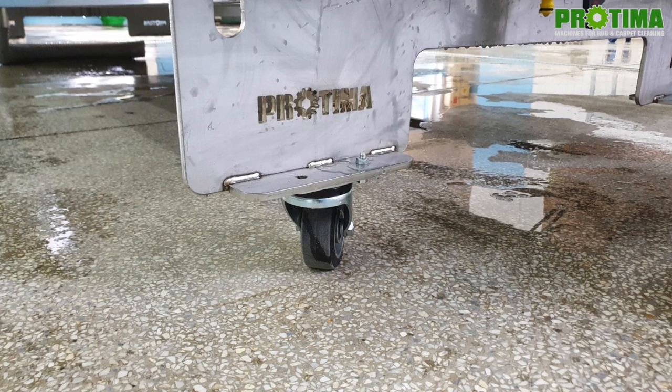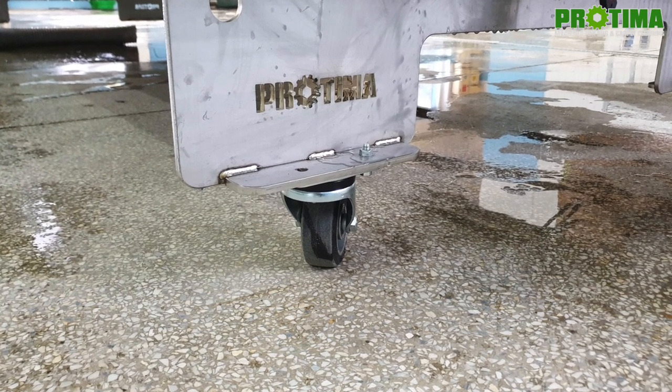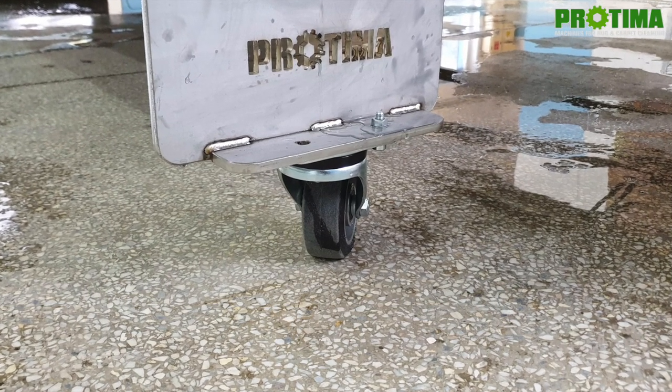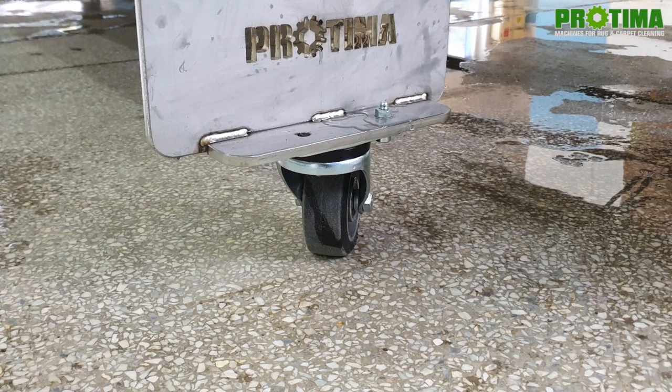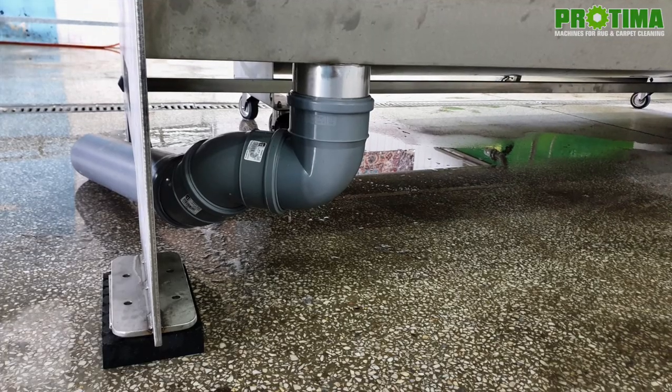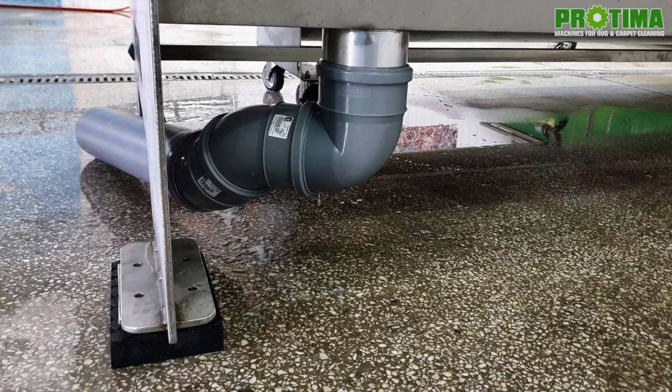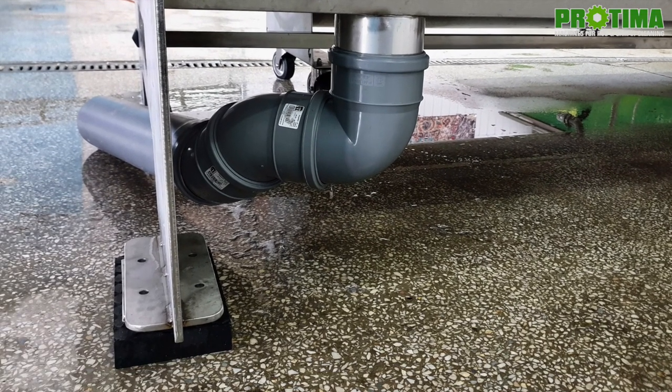Right now the machine is on wheels, which are used only for transportation. Before the first startup, they have to be replaced with rubber blocks that we attach to the machine. The rubber block is 3 centimeters high, so the final height of the machine will be 1.55 meters.